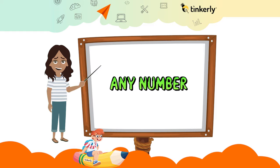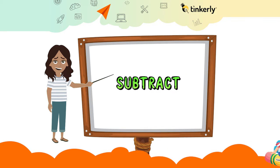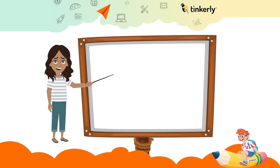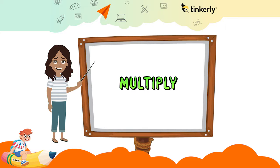Simply double one of the numbers. If you take the larger number, double it and subtract. If you take the smaller number, then double and add.